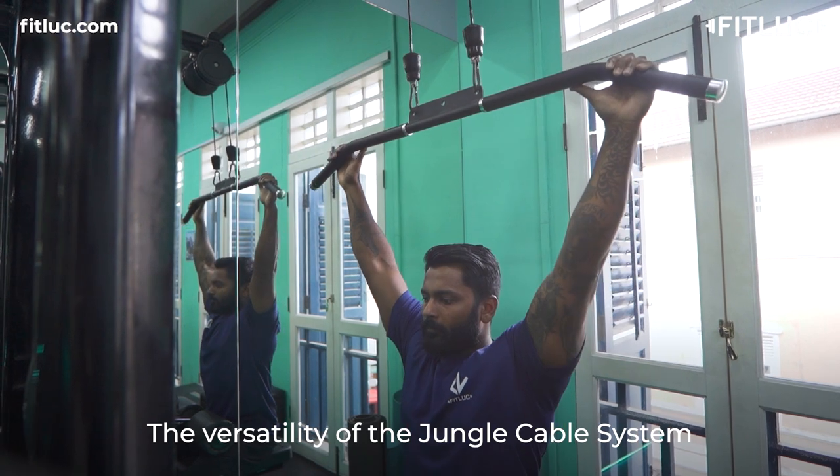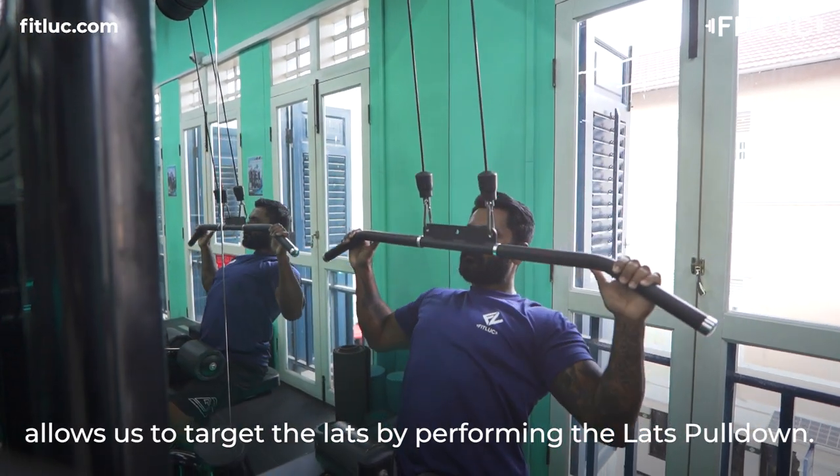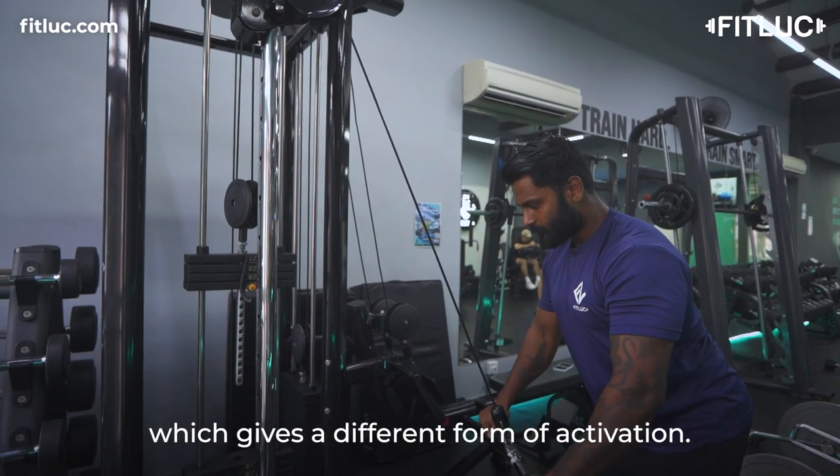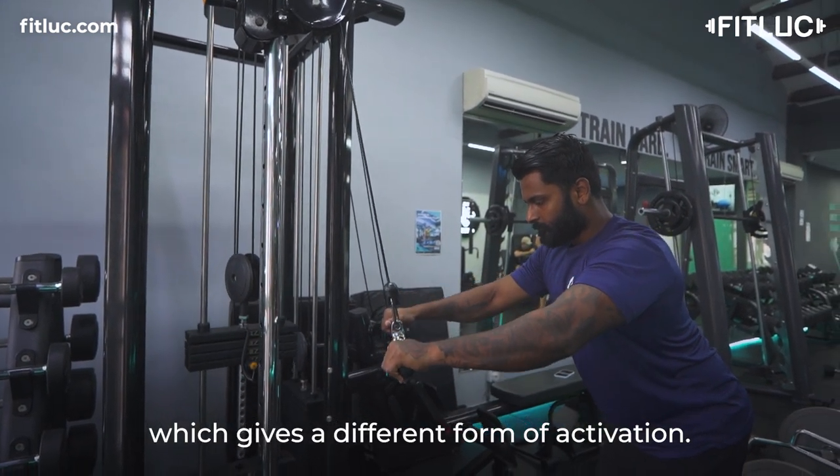The versatility of the Jungle Campbell system allows us to target the lats by performing a lat pull-down. Another lat exercise that can be performed is the straight arm pull-down, which gives a different form of activation. Alternatively,